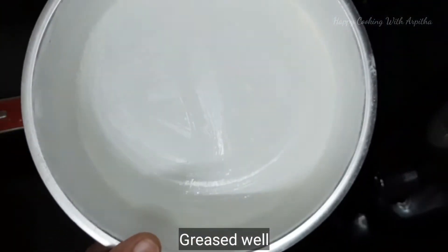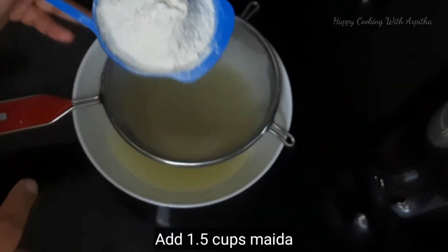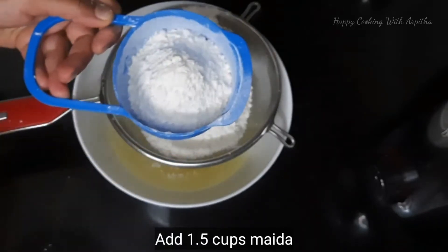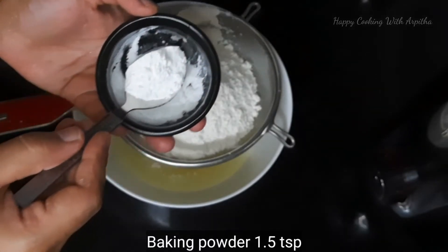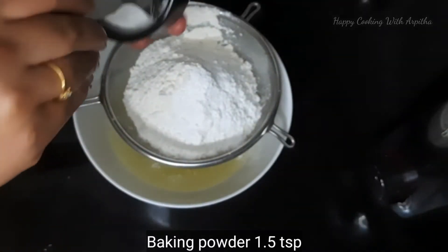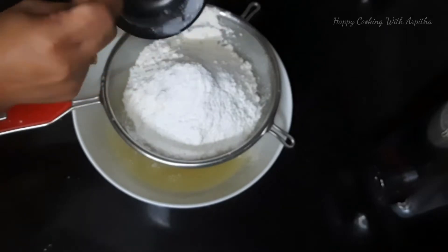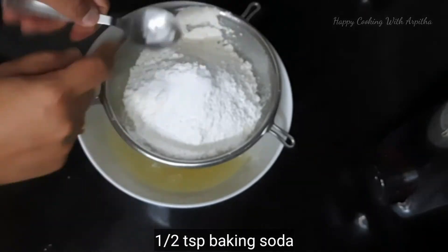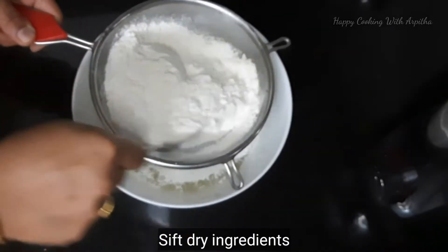Our cake tin is ready — keep this ready before you add the dry ingredients. Now add one and a half cups of maida, one and a half teaspoons of baking powder, and half a teaspoon of baking soda. These three are the dry ingredients for this recipe.